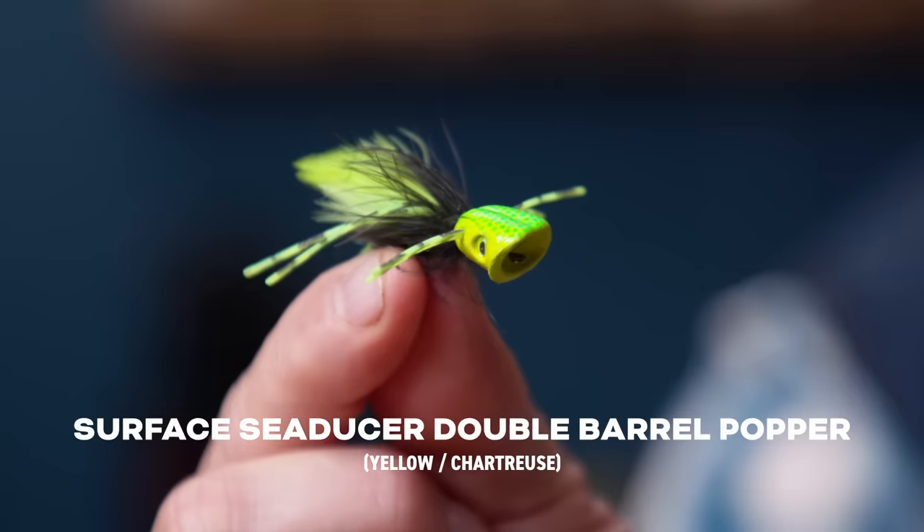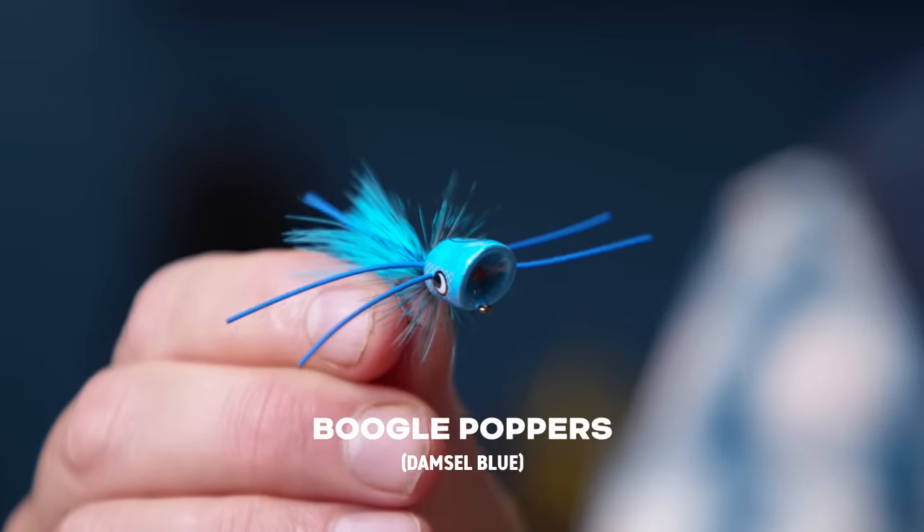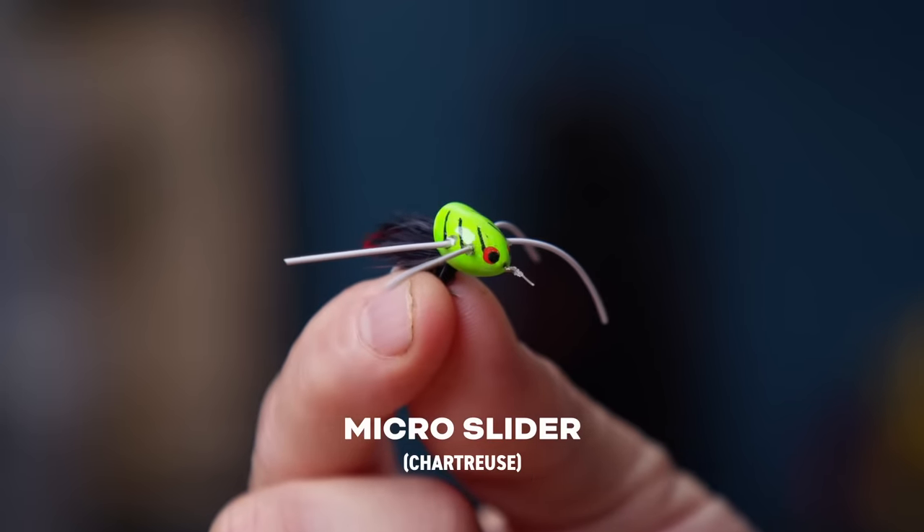From there I've got essentially poppers — these smaller-sized double-barrel poppers come in a variety of different colors. I like to carry chartreuse, orange, blue, and black. I like the boogle bugs — hard to beat a boogle bug, and they do make these in smaller sizes. These will usually work for the larger panfish; if I'm trying to not catch the smaller stuff, I'll fish these larger boogles or the double-barrels. And kind of a sneaky pete — this is a panfish slider that's going to dive as opposed to pop, so it dives and pops back up. I carry those in chartreuse and white.